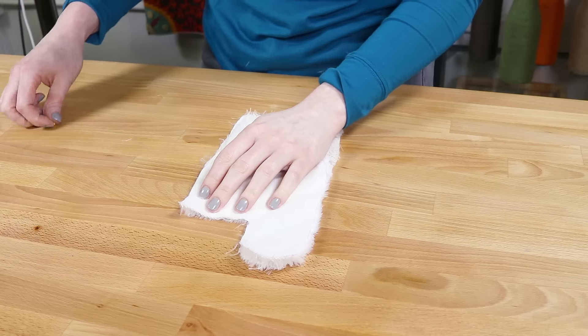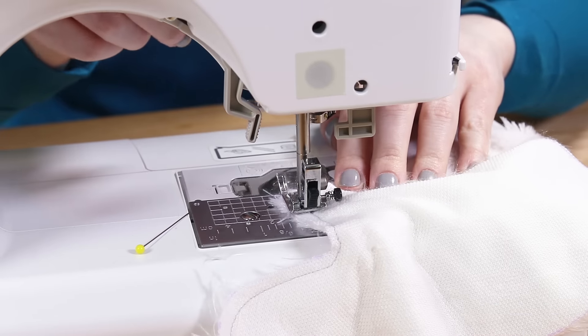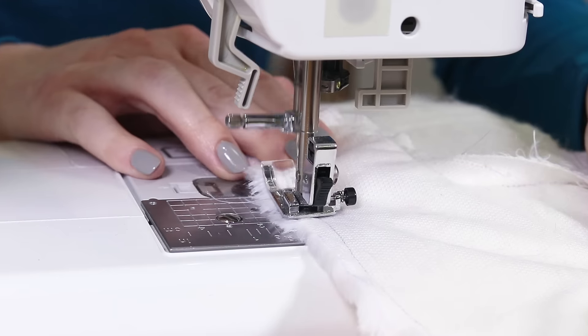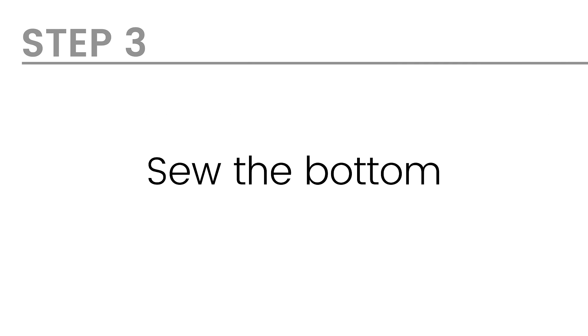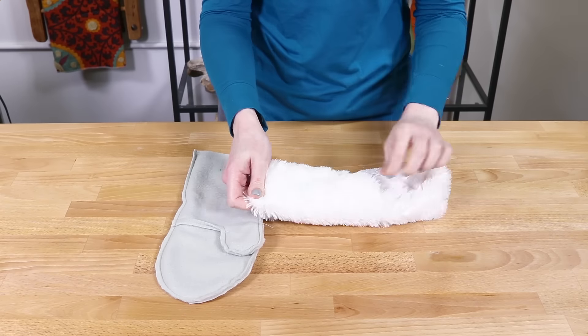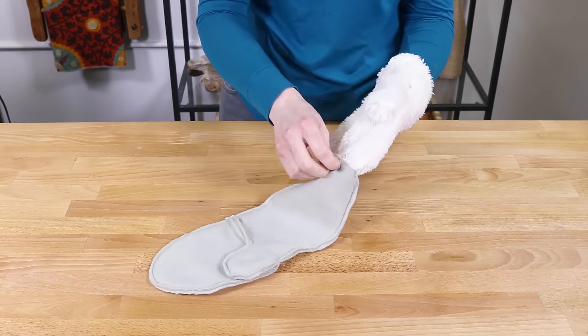Repeat the same steps for the faux fur lining. Put the lining in the fleece and try it on to make sure it fits. Then turn the fleece wrong side out and the faux fur lining right side out.